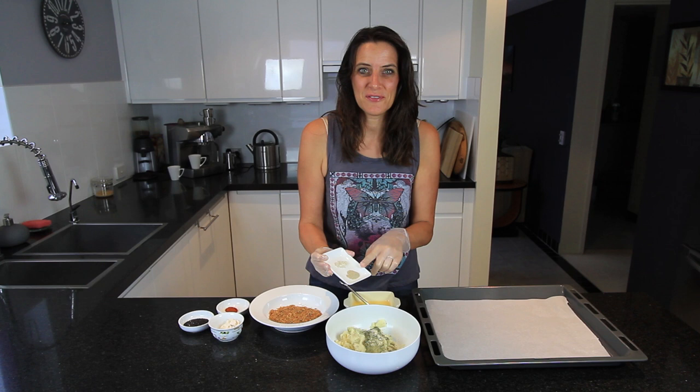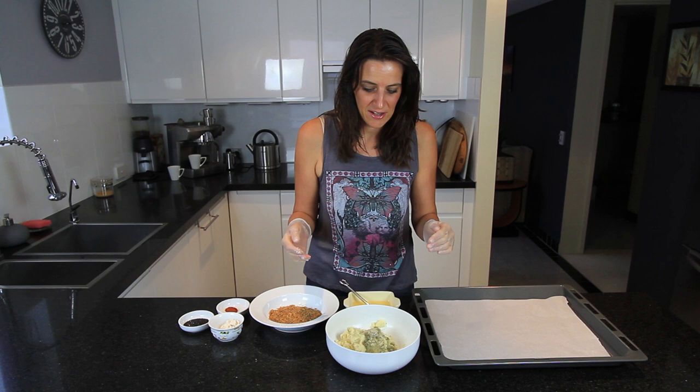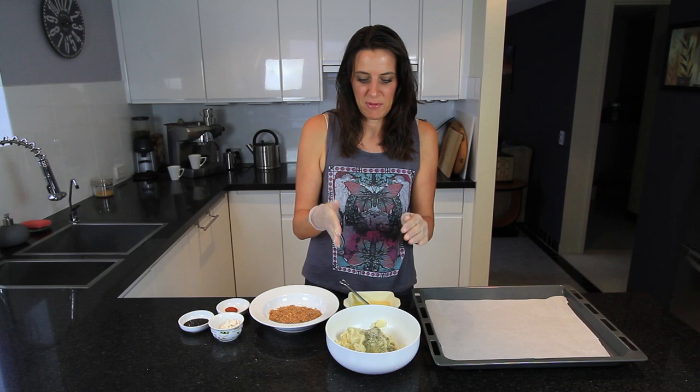Today I'm using a quarter of a teaspoon of white pepper and a quarter of a teaspoon of Celtic sea salt. And if you have some other seasonings or spices that you'd like to incorporate, by all means put them in there. I've even chopped up baby spinach into little pieces and put that through and it tastes really great.